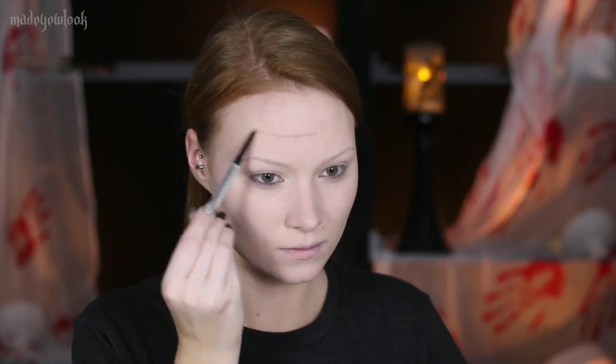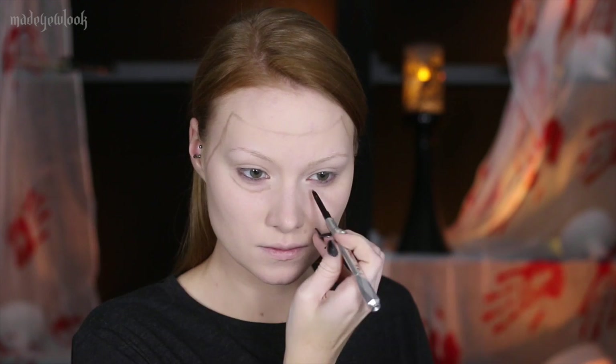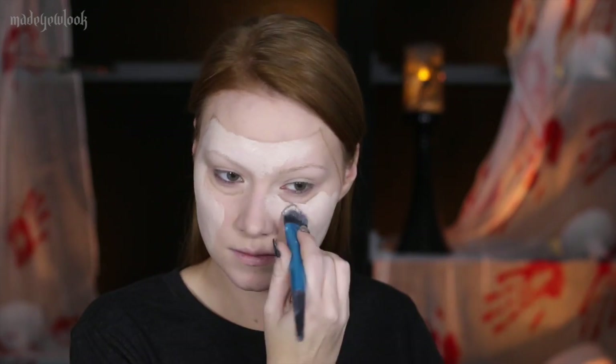For the first, more doll-like mask, I'm starting off by using an eyebrow pencil and drawing it on my face, as well as lines where the eyes are going to go. Fill in your mask with any extremely pale foundation that you can find.